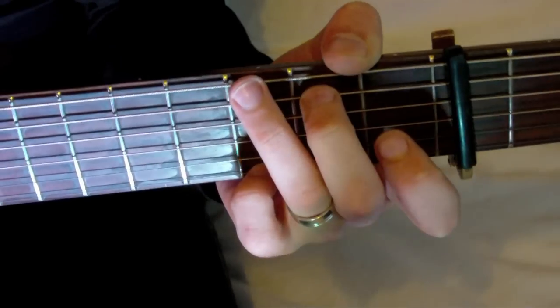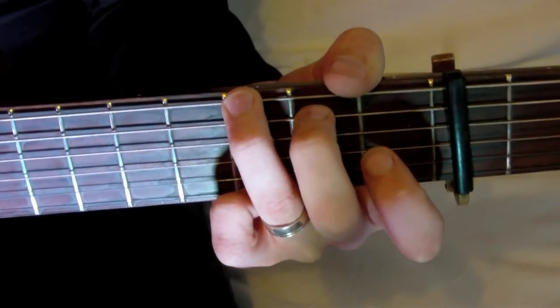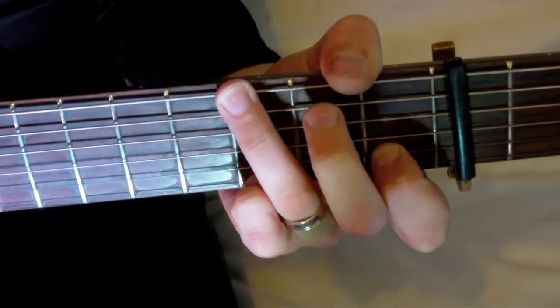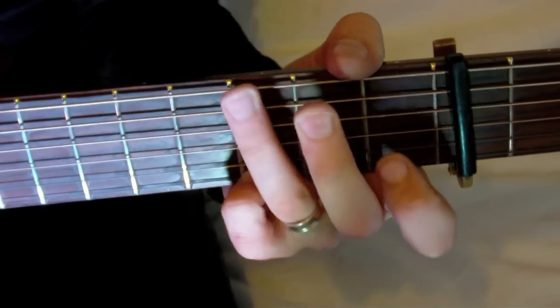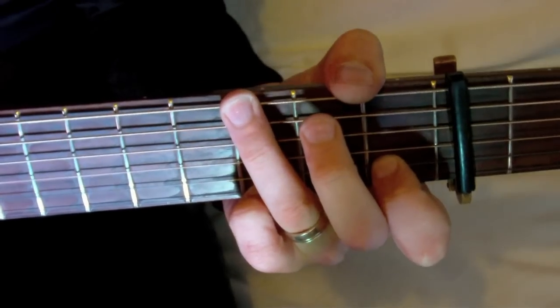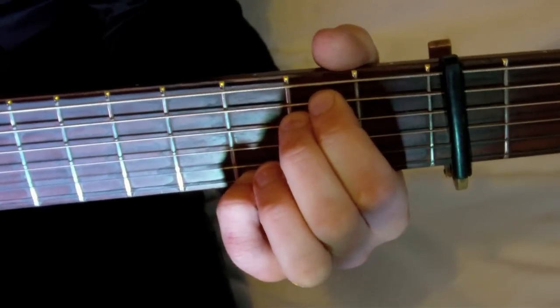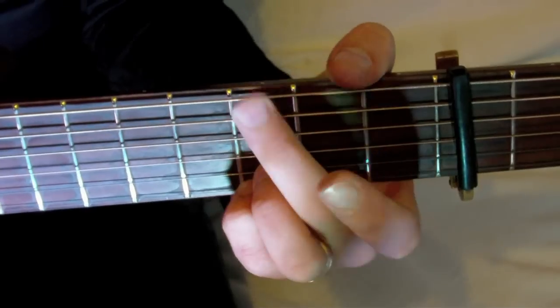It should sound like this. Starting on the G chord, then D sus IV, G5, back to D sus IV, E minor 7, C, and G5 to finish.